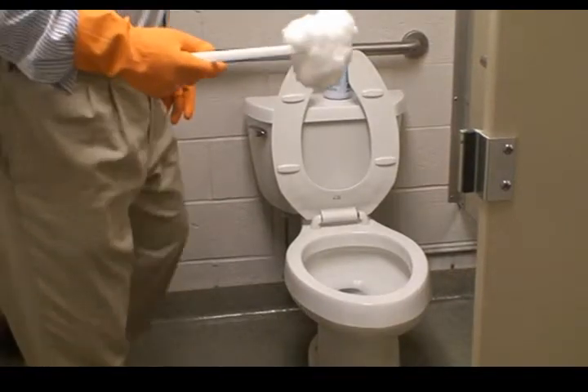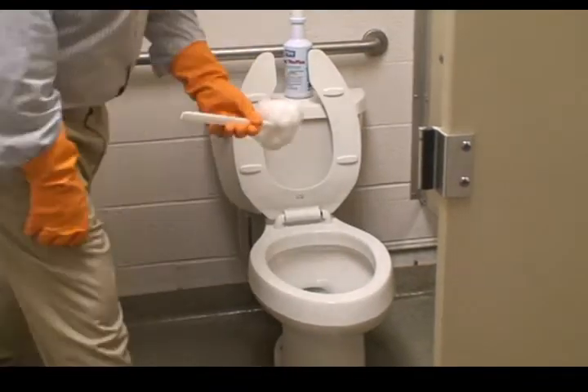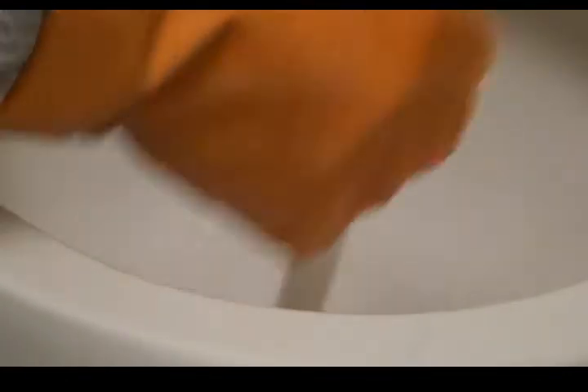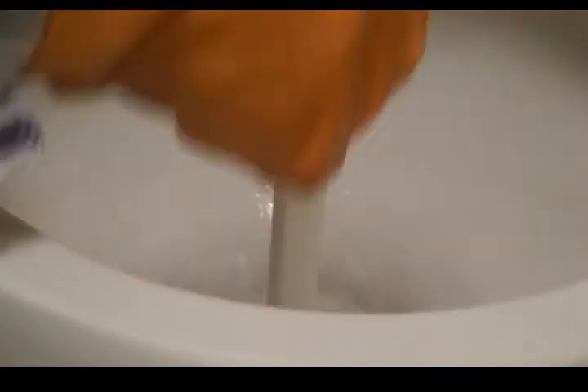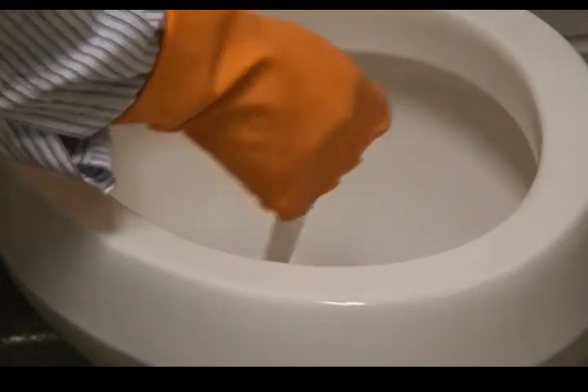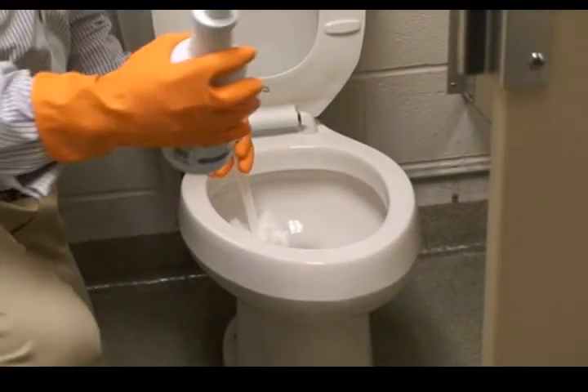The proper way to clean a toilet bowl after it's been disinfected is to force the water out of the bowl past the trap. I'll take a nylon swab and just push the water in the bowl past the trap. Now the bowl is 90% empty and will allow me to use my bowl cleaner more effectively without being diluted.